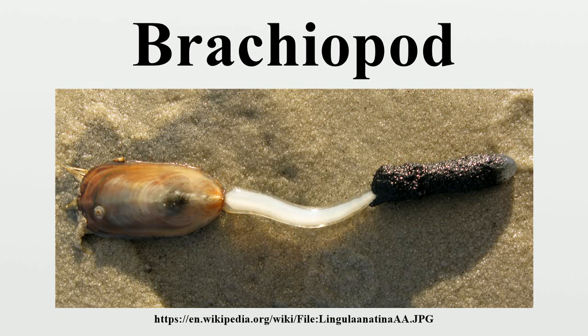Two major groups are recognized: articulate and inarticulate. Articulate brachiopods have toothed hinges and simple opening and closing muscles, while inarticulate brachiopods have no toothed hinges and a more complex system of muscles used to keep the two halves aligned.